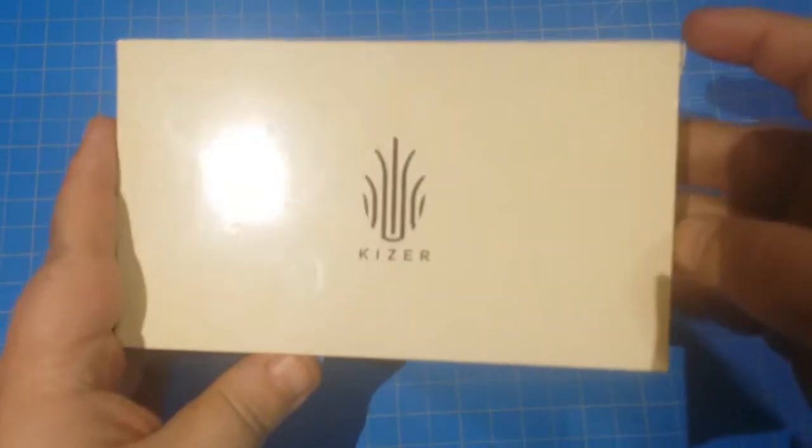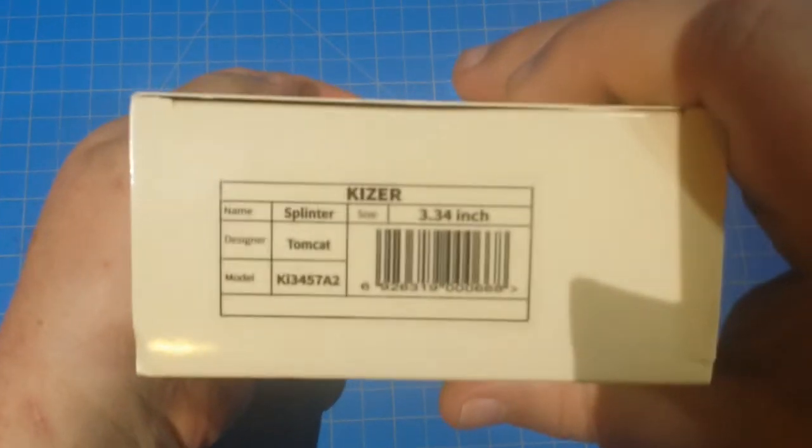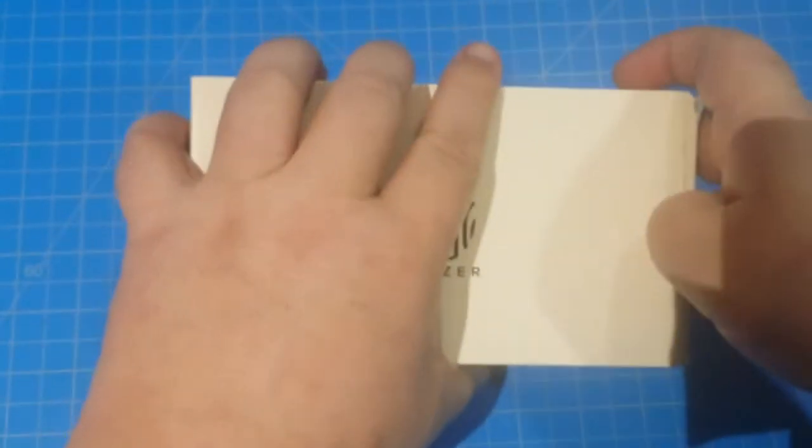Hey everybody, I'm gonna do a quick review of this knife here. Check that out. This is the Kaiser Splinter. The designer is Tomcat Knives. This is actually a birthday present for a friend of mine.